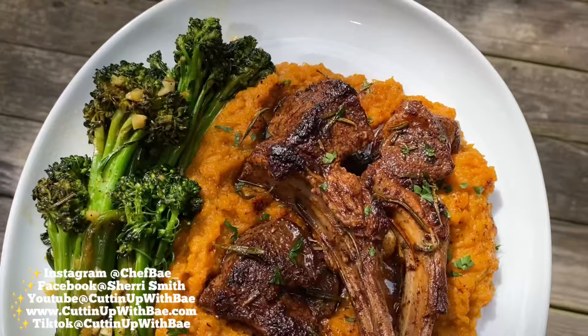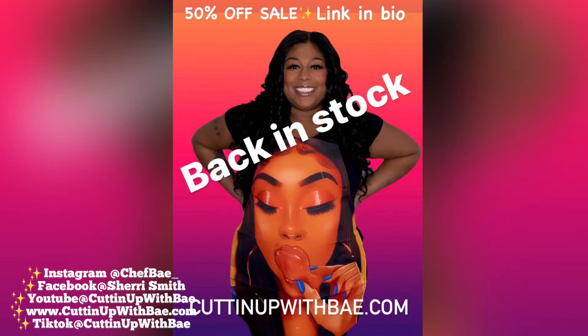I hope you guys enjoy. Thank you for your time, thank you for your support, and I'll chat with you guys soon. Bye!